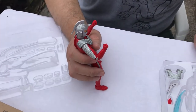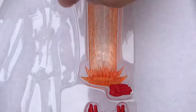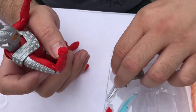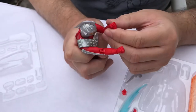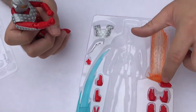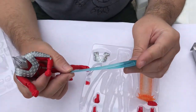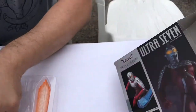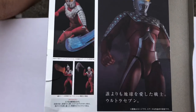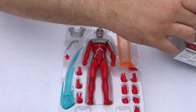Ultra Seven comes with twelve hands, his version of the Specium Ray. The chest plate is crunched in on the side to correctly position his arms for the Wide Shot. You take his head off, put the piece on, and he's ready to go. I believe this accessory is the Ice Slugger flying through the air. Ultra Seven is just a great character design — Jay is a huge fan of the new cartoon and manga, though Seven is kind of a jerk in the new manga compared to the original show.